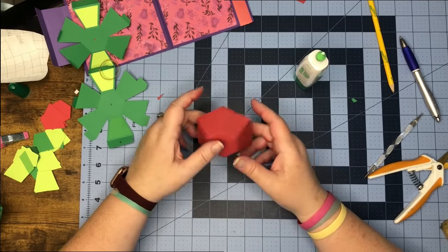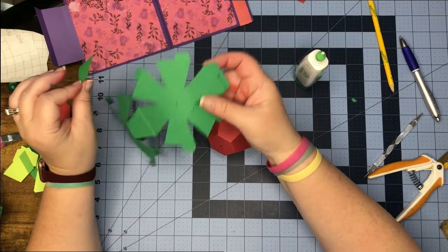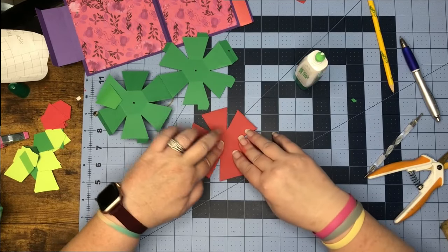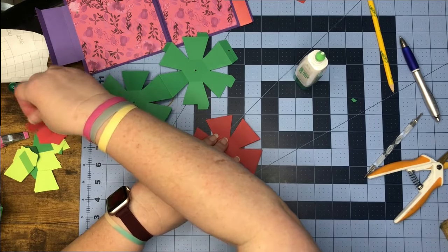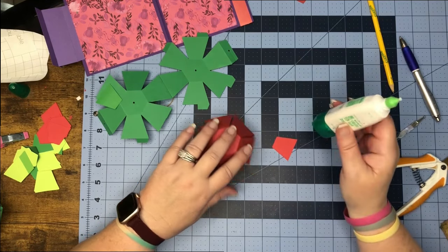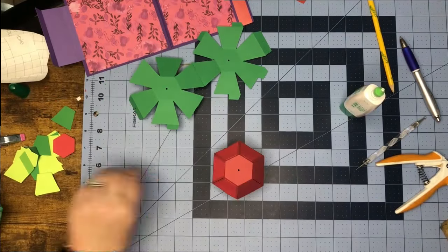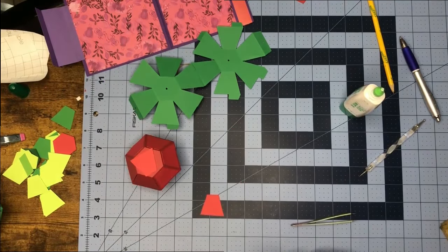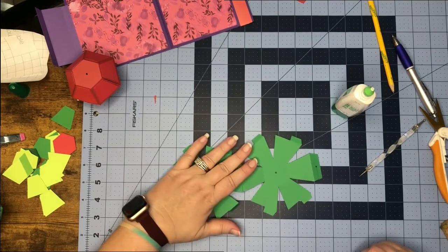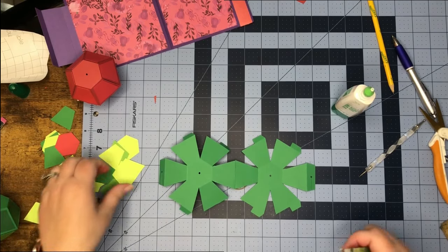It's easier to put the decoration on while the piece is flat, but it's not hard this way either. I'll just smoosh my ball and put my little colored tab pieces on. So we have our ball done here. Now what we can do is go ahead and put whatever color pieces you want on your green one before we put it together.